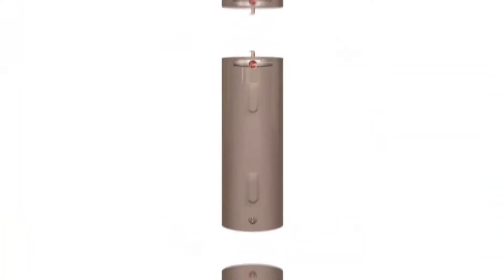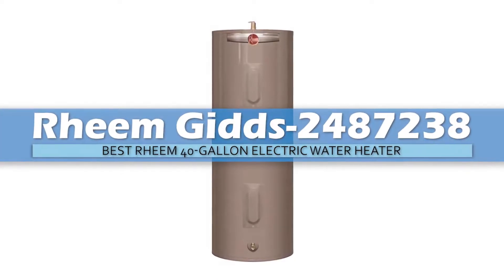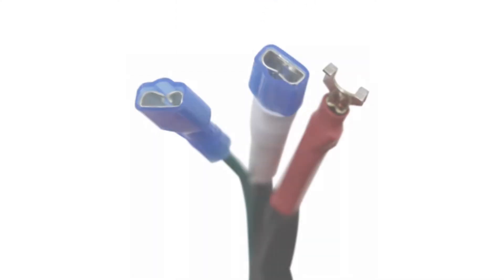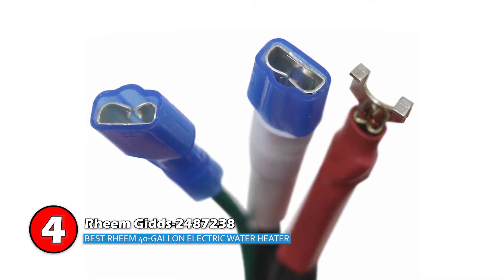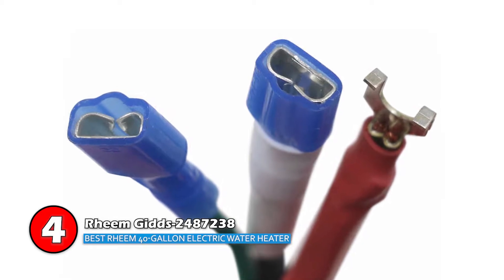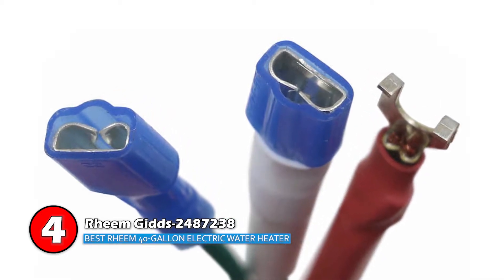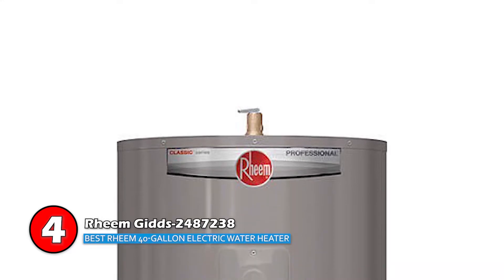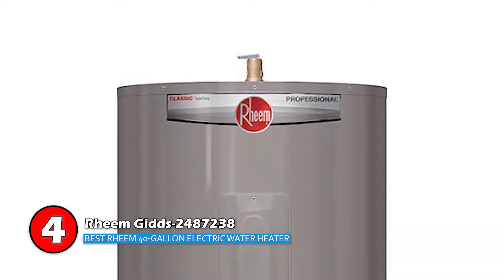Next we have the Best Rheem 40 Gallon Electric Water Heater: Rheem GIDS-2487238. Since this unit is the best 40-gallon electric water heater, it stands out for several different reasons. It's designed with two 4500-watt elements and boasts a high-quality anode rod that ensures durability and longevity.